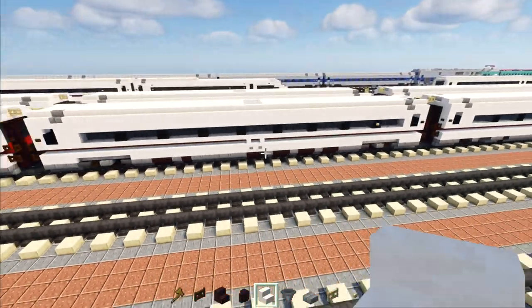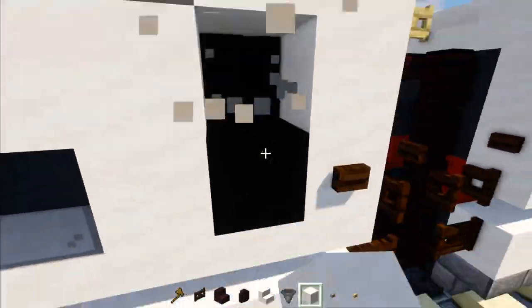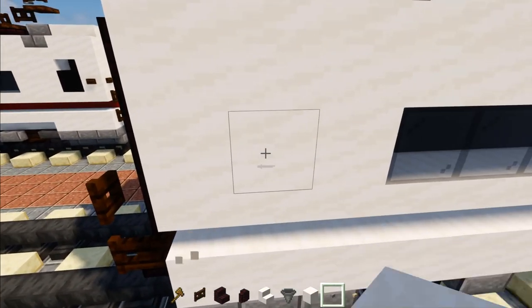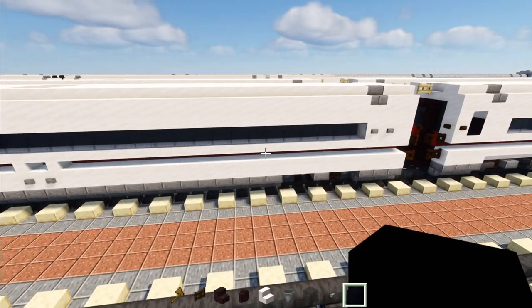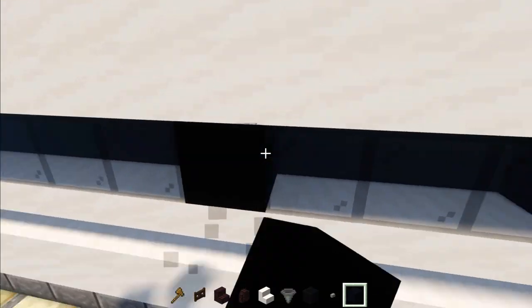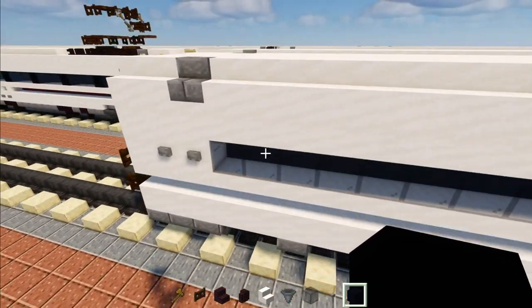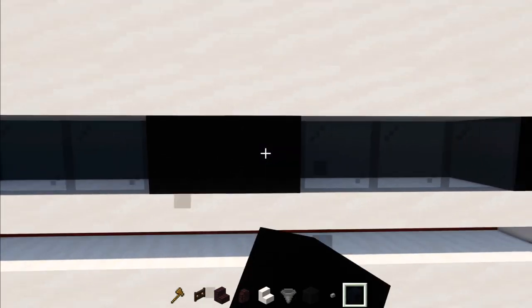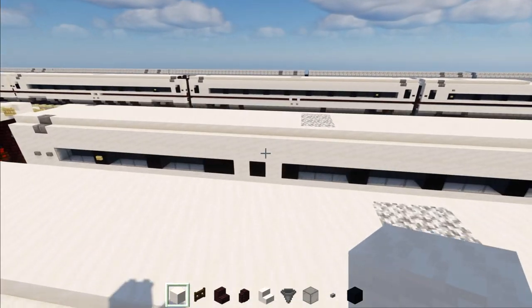Copy this whole thing and do the same on the other side. Next is the board restaurant car. We'll remove the doors on the ends and replace with smooth quartz on both ends. Delete the dark oak button and add two stone buttons — same thing on the other side. Now add the window pillars: skip three, add one black concrete pillar — we need five pillars on one side: one, two, three, four, five. The other side gets three pillars, two blocks long on this side, and make a doorway by deleting three glass blocks and adding smooth quartz and black concrete.